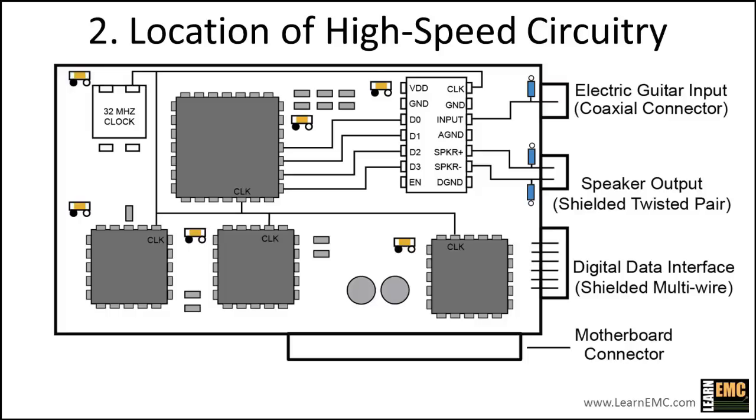If this board had been surrounded by a plastic enclosure instead of metal, the product would probably have difficulty meeting an emissions requirement. Since the enclosure is metal, we'll rely on the enclosure to short out the potential difference between connectors. Even so, we'll still want to minimize radiation from other mechanisms in order to have the best chance of complying with EMC requirements.